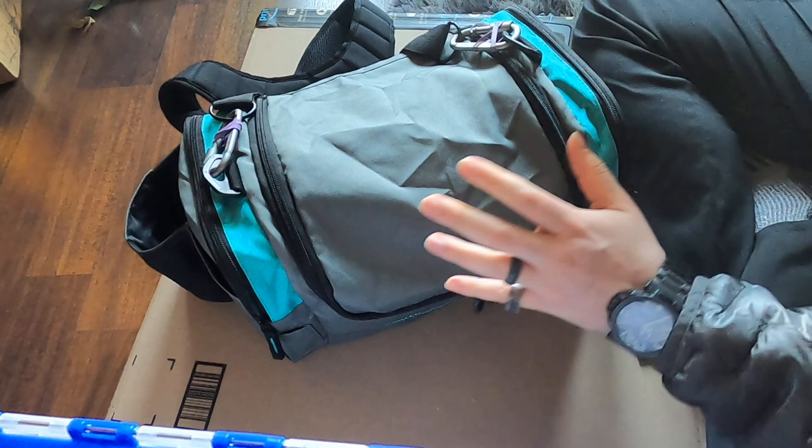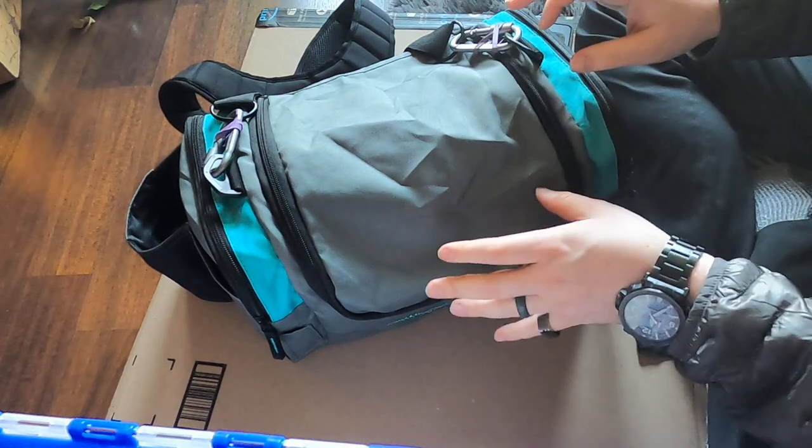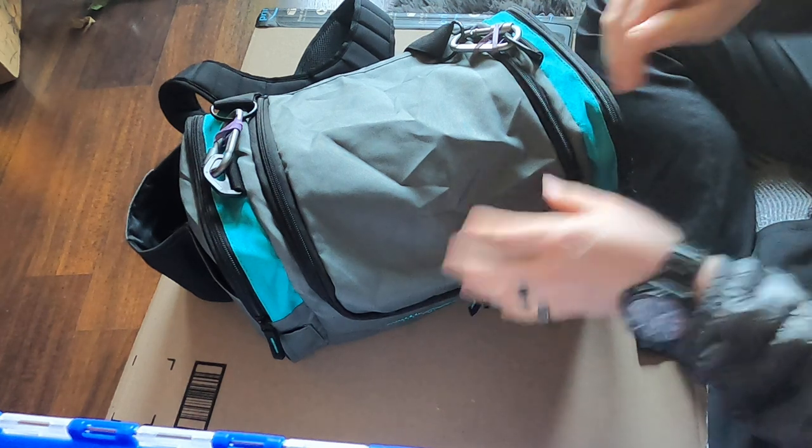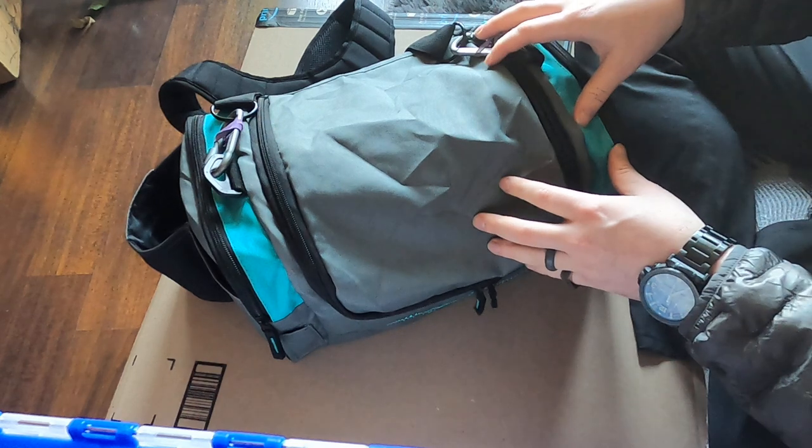I just wanted to do a quick update — I've had it about eight months now and absolutely love the bag. Couldn't recommend it more. If you're in the market for this type of bag, for the price, buy two.